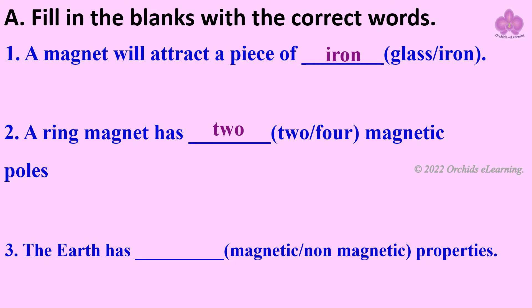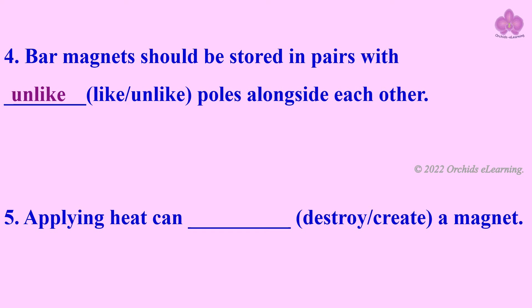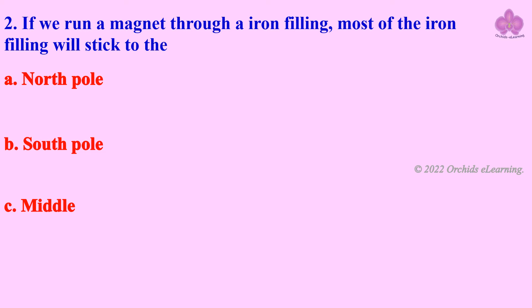Bar magnets should be stored in pairs with unlike poles alongside each other. Applying heat can destroy a magnet. Choose the correct options: the number of magnetic poles in a horseshoe magnet is two. If we run a magnet through iron filings, most of the iron filings will stick to both the north and south poles.